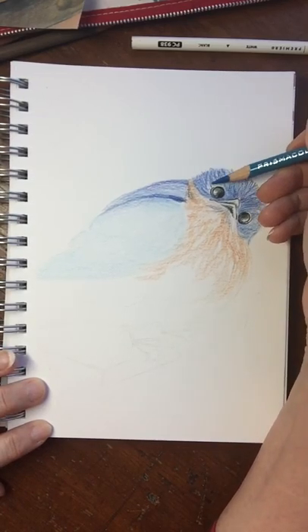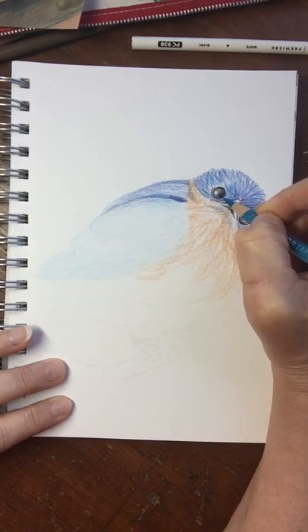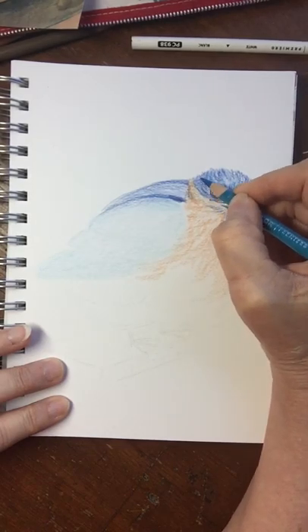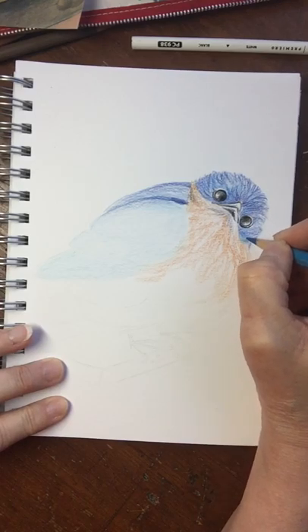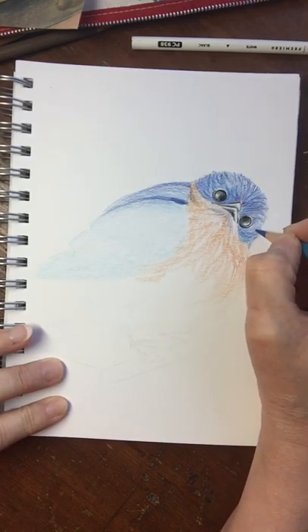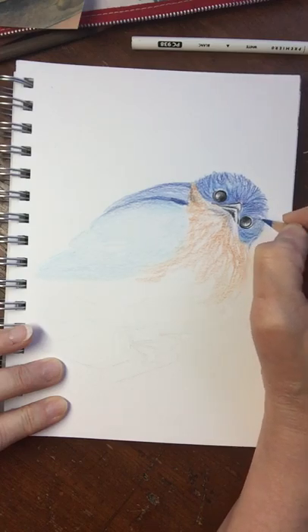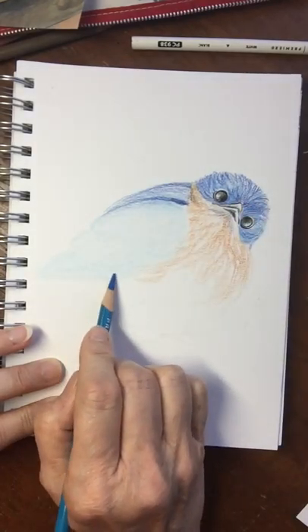Now sometimes I'm going to want some of the lines because this is a bird and it does have feathers, so those lines can give me a feathered look. Now there is a way to smooth all this out and blend it and make it look very solid and smooth with no streaks whatsoever.